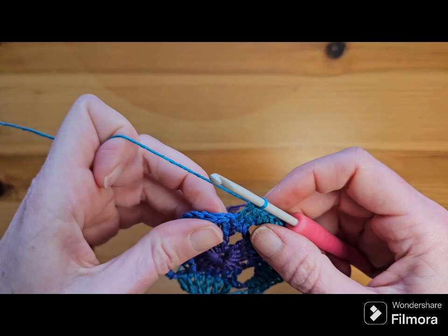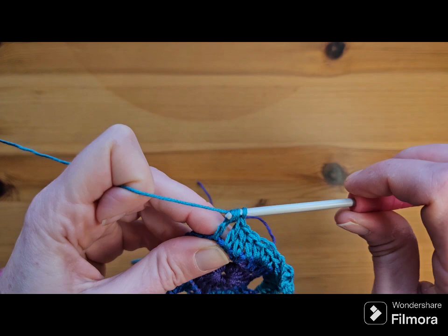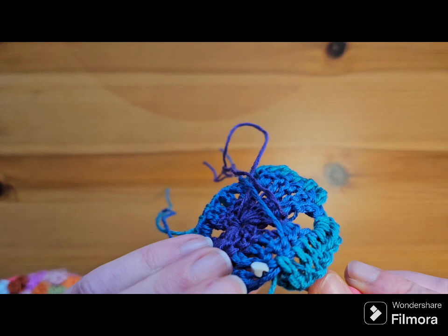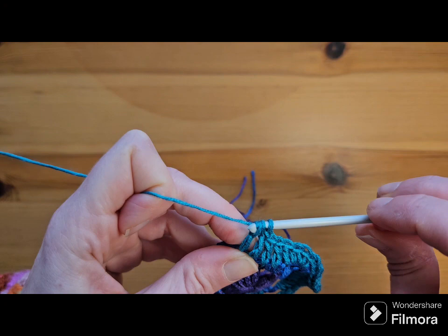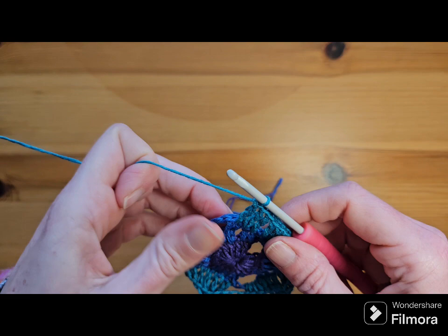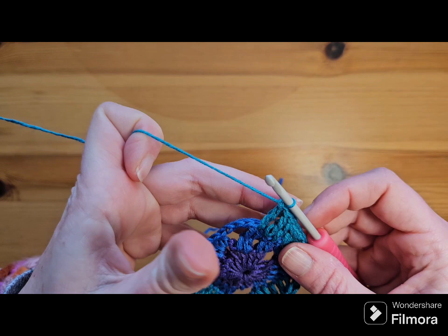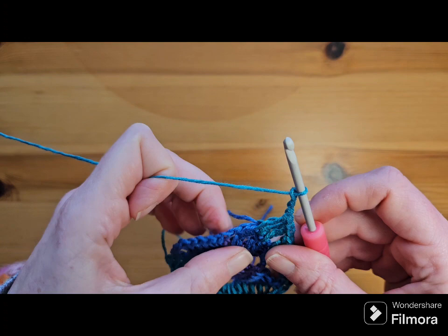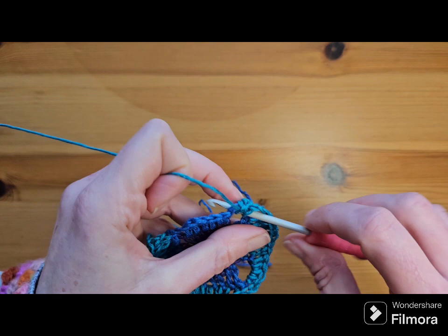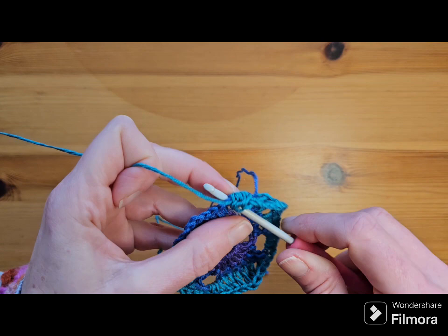I'm going to go over my tail with my three trebles — you just hold it along the back and as you insert your hook make sure you're catching that strand as well, because it makes it a lot easier when you're weaving in your ends. That's the marmite of crochet — lots of people say they hate it, some people say they love it. I actually don't mind it now; I used to hate it but I find it quite therapeutic. Chain three for your corner and then three halves into your space from the last round.